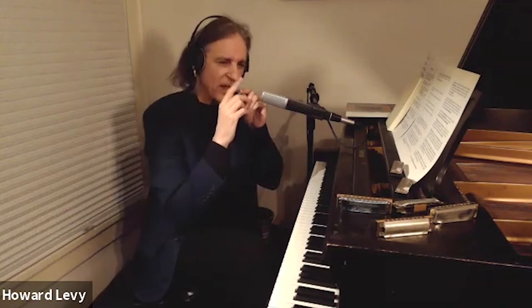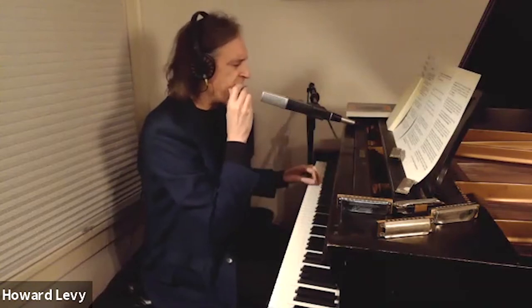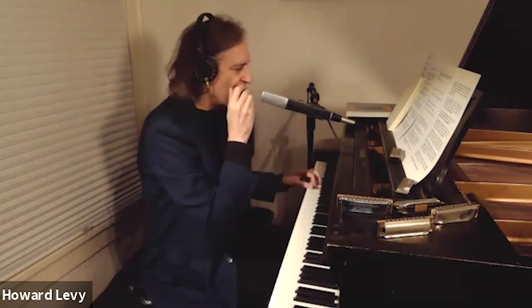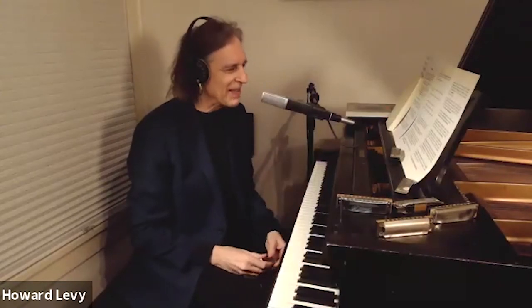I didn't like the chromatic harmonica with the button on it, because it sounded sort of mechanical. And so this instrument seemed to me just so soulful. I started out playing Chicago blues — just a standard shuffle, Sweet Home Chicago, that kind of thing.